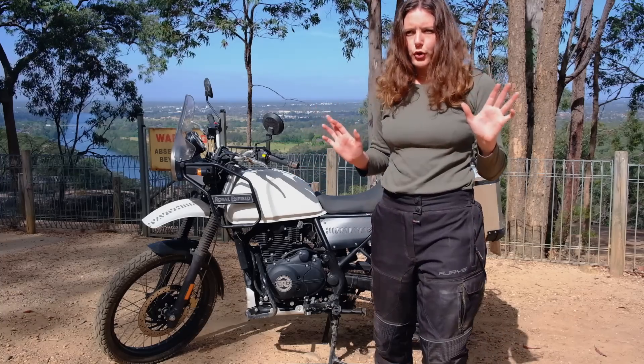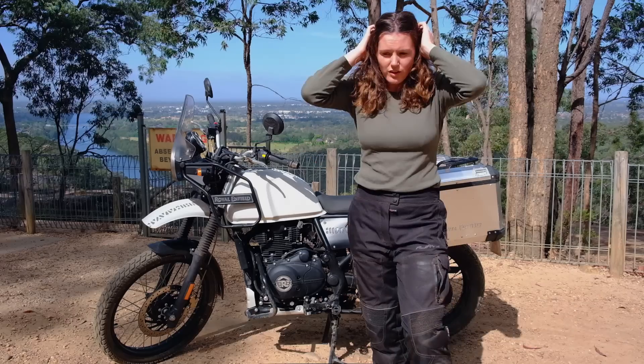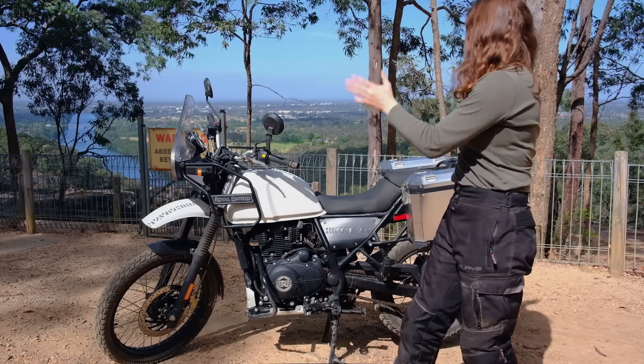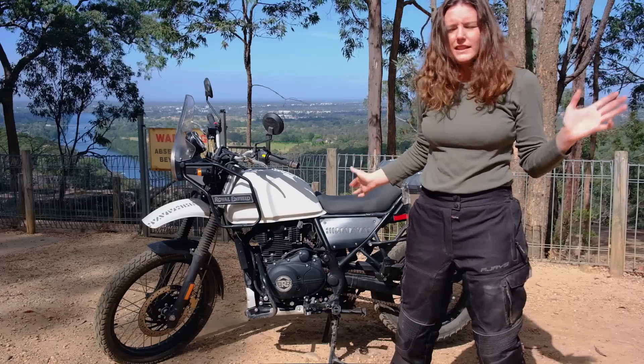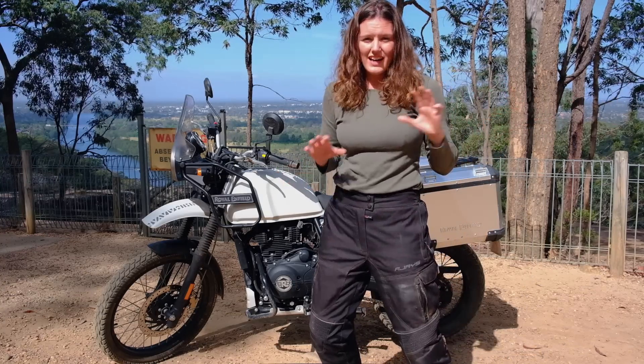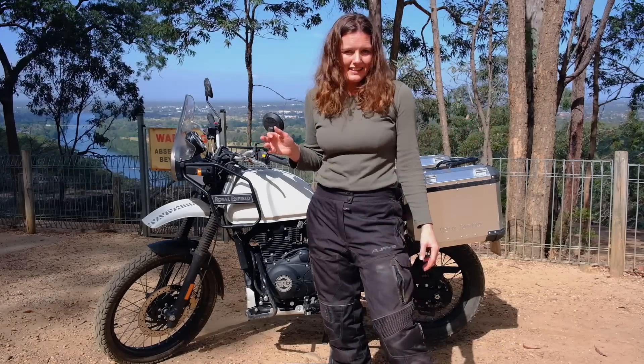Back in February, I had just gotten my learner's permit and was looking for my very first motorbike. We saw an advert in a magazine for a bike I'd never heard of before, so we went to a local Enfield dealer and booked a test ride. I loved it immediately and bought one about a week later.